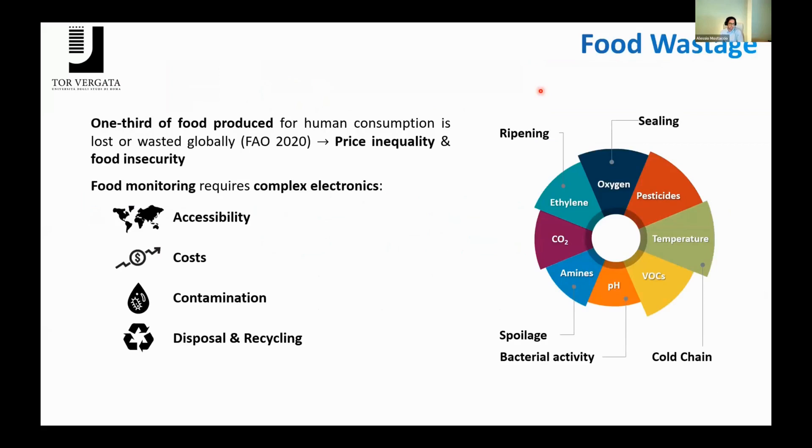The motivation behind our work is food wastage, because according to FAO in 2020, approximately one-third of food produced annually for human consumption is wasted. This obviously causes price inequality and food insecurity. The problem is that food monitoring is a quite complex matter, as the most standard methods require complex electronics which face challenges like accessibility, cost, contamination of food during and after the inspection, and disposal.